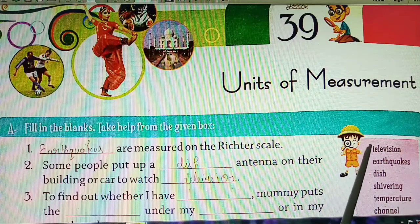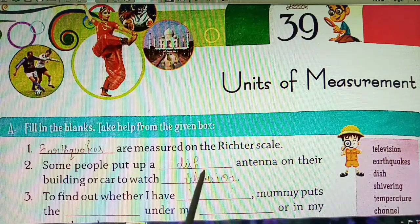Second, what will we fill? Television — T-E-L-E-V-I-S-I-O-N. Television.